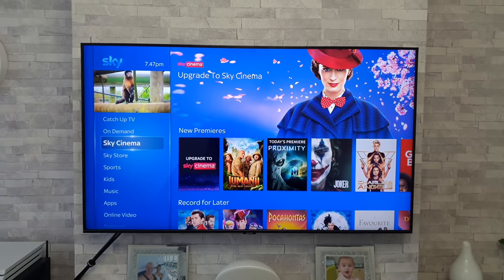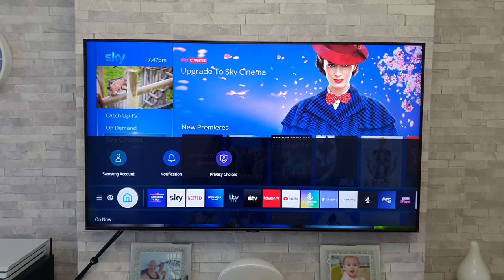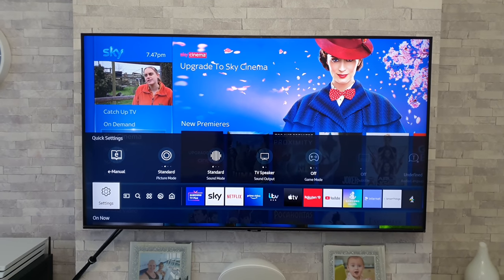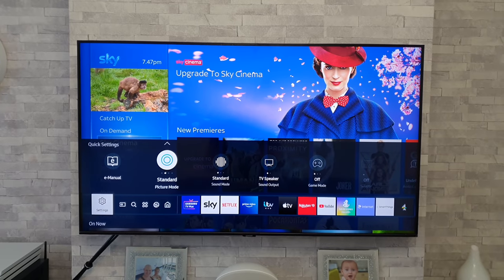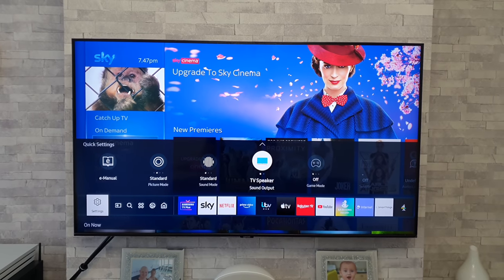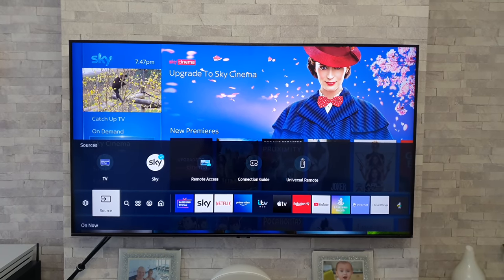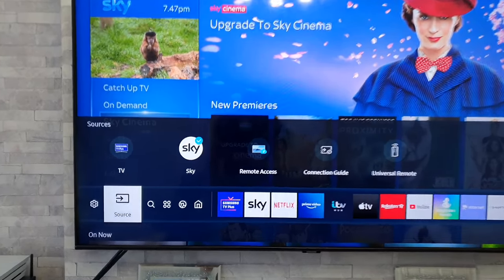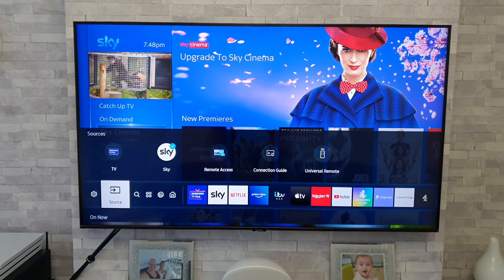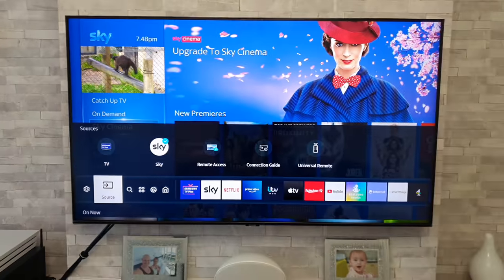The TV is all up and running. Let me fire up the main home menu and give you a quick tour. Scrolling all the way to the left, we've got our quick settings with shortcuts for picture mode, sound mode, sound output, and game mode — pretty handy. Then we've got our source — highlighted there for Sky, which is my satellite box. One thing I like about these TVs is that they show the actual Sky logo as the device icon. Then we have search, apps, ambient mode, and Samsung account.